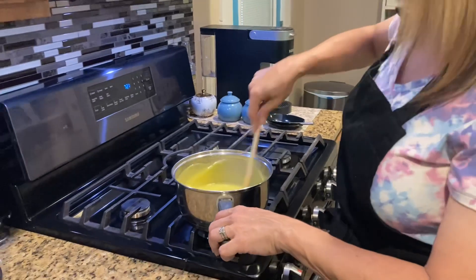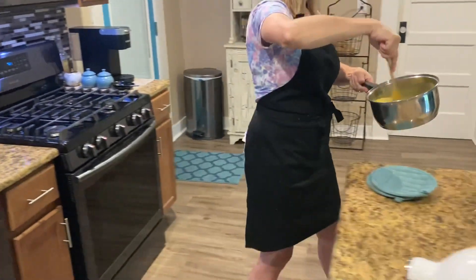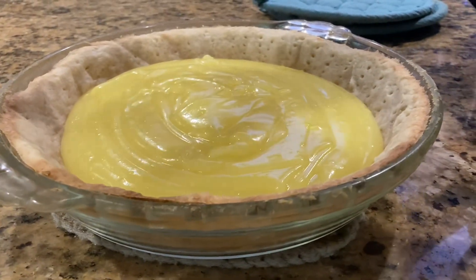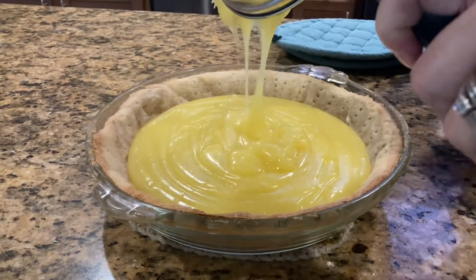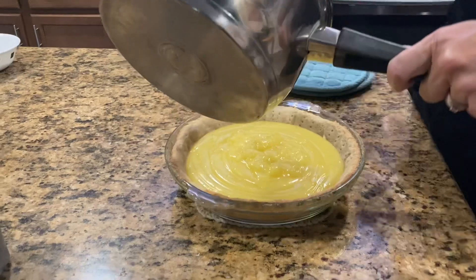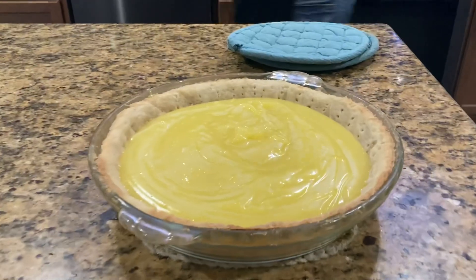As you mix and stir, your butter will melt in the hot mixture. Once your butter is completely melted, you're going to take your filling and pour it into your prepared crust. Fill it up and make sure you spread it around evenly on your pie crust.